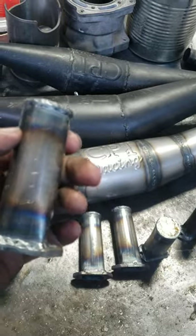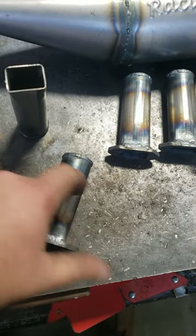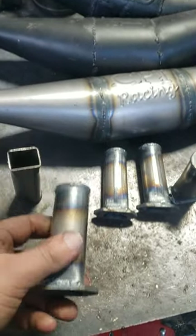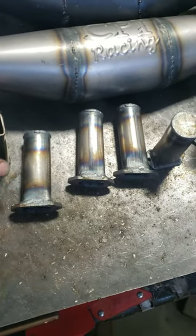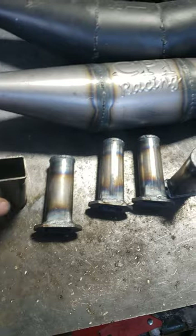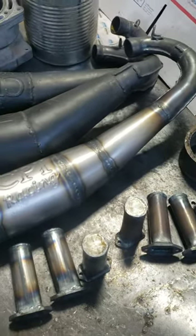We're going to put these on the dyno to test different outlets — from quarter inch all the way up to one inch — to go on different saws. On this one we've got to get ready to weld it up.